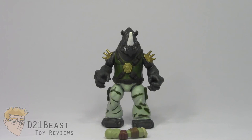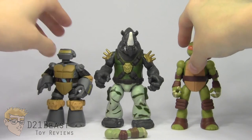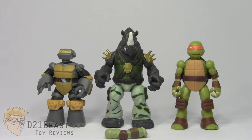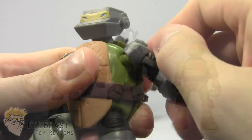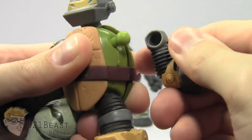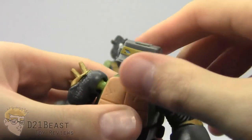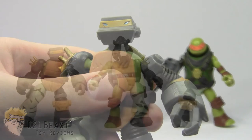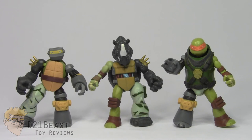That small rant aside, this line is actually really fun. If you have other figures from the line — much like Marvel Superhero Mashers — you can separate them at the head, shoulder, and hip joints and mix them with other figures. Unlike the Mashers line, separating and reattaching these figures is really easy because the socket connectors are made with very soft plastic. Once you pull everything apart and reassemble, you can make an infinite number of crazy combinations of turtle heroes or villainous mutants, and the more figures you have, the more options you get.